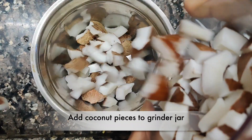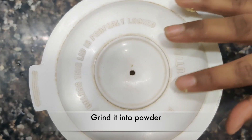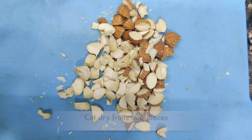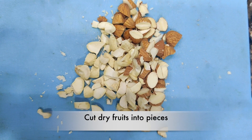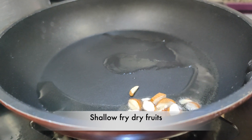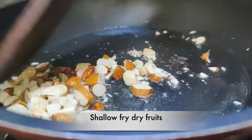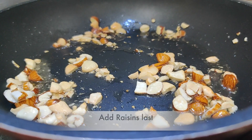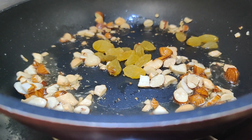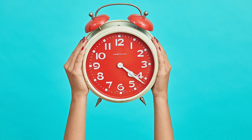Then mix it with a powder for 3 minutes. Then mix it with dry fruits. Add 1 spoon with a spoon, add 2 spoons of dry fruits and roast. Add the dry fruits and paste in the pan for 10 minutes.